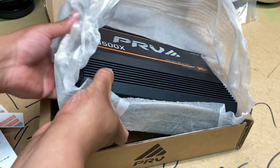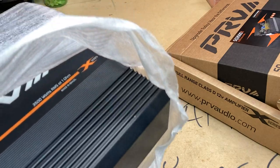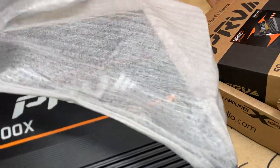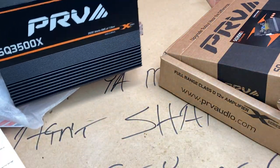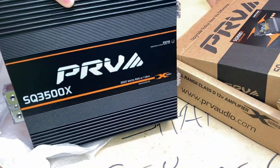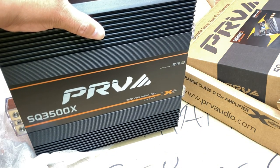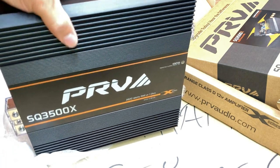This is huge for a Brazilian amplifier, man. There she is — like I said, 3500 watts RMS. This is the one on virgin. Y'all, this is a Brazilian amp — this thing is freaking huge.